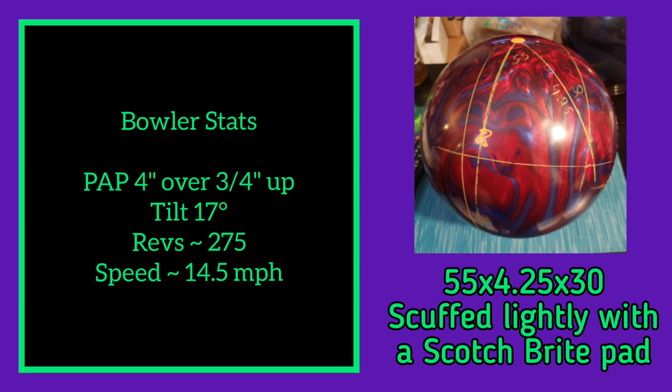I drilled this ball 55 by 4¼ by 30, which is slightly different than my standard max flip symmetrical layout. Mainly I upped the VAL from 20 to 30 to help smooth out the back end reaction.